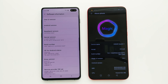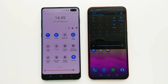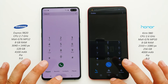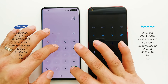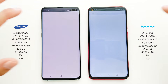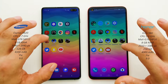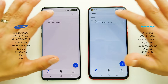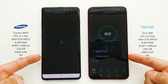On the right is Honor View 20 and on the left we have Samsung Galaxy S10 Plus. The animations are the same for both devices and the settings are pretty much identical here. There is performance mode on Honor View 20. There is nothing in the background.